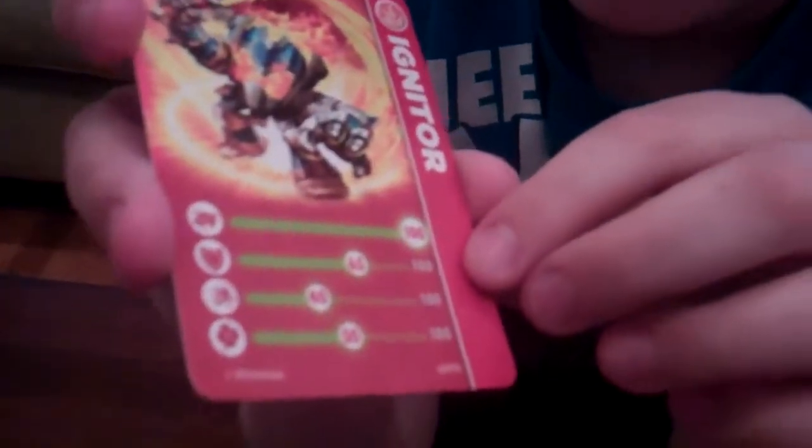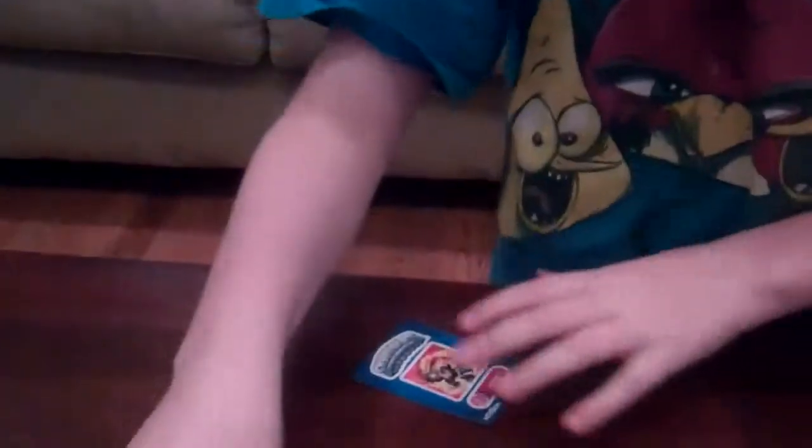Okay, and here is his stats and cosmic. And Igniter's card. He has 100 fighting ability, 65 armor, 40 speed, and 50 luck. And there's Igniter's sticker.